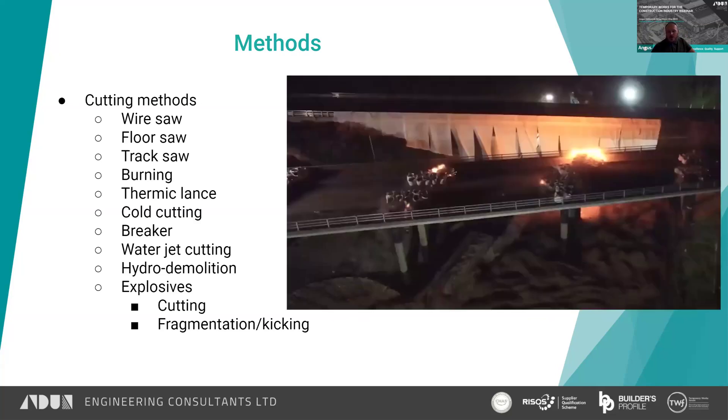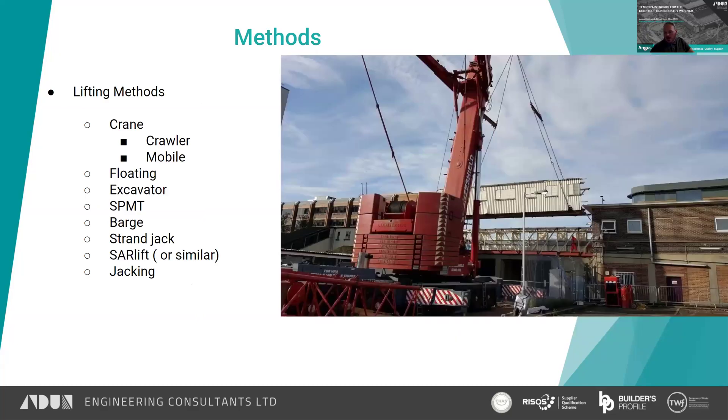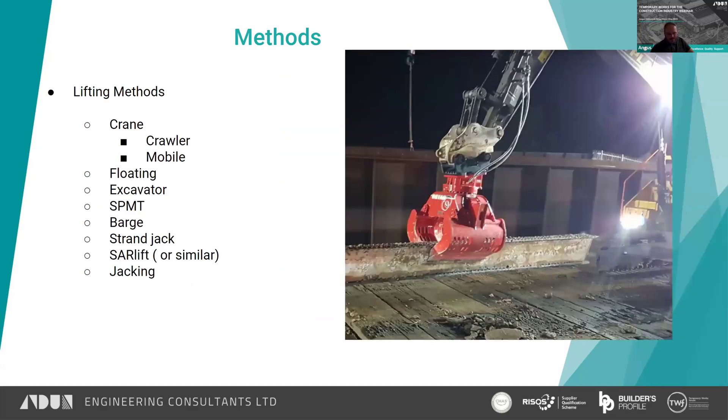We do however use explosives for demolition of highway bridges in the UK. This is one from the A38 — this was Gilpins again — where they chose to use explosives to drop the deck, and you'll see video of this later. The explosives were used to fragment the concrete around the tops of the columns, allowing the bridge to drop down to the road protection below.